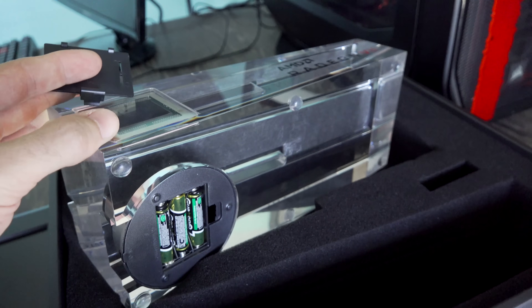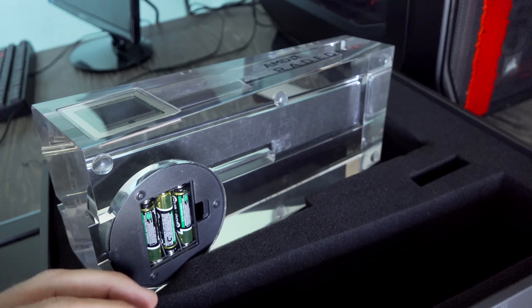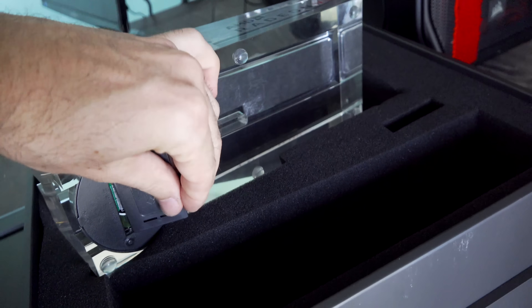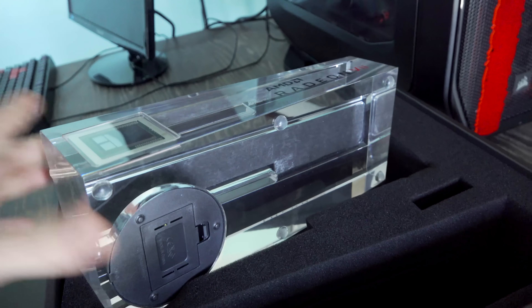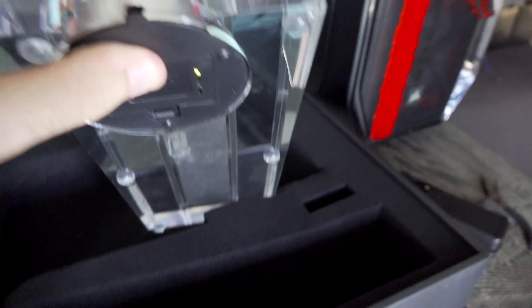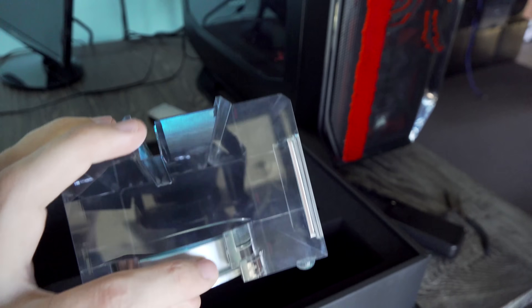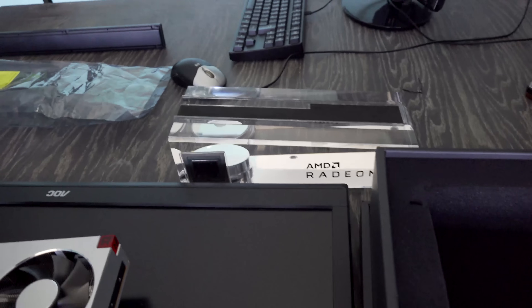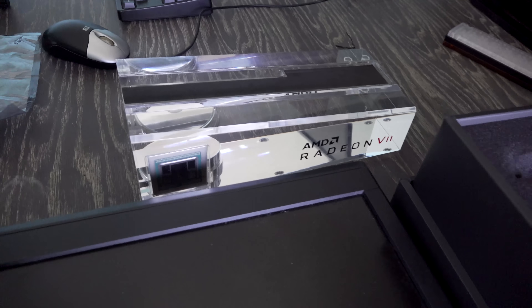In Australia it's pretty common to juggle samples between different tech review sites and media because we do get limited samples down under, whether it be graphics cards, CPUs, or any other part. But here it is right here. It looks like it's got a cool LED light on the side. Let's see this thing in all its glory and what kind of shots we can take for you guys.